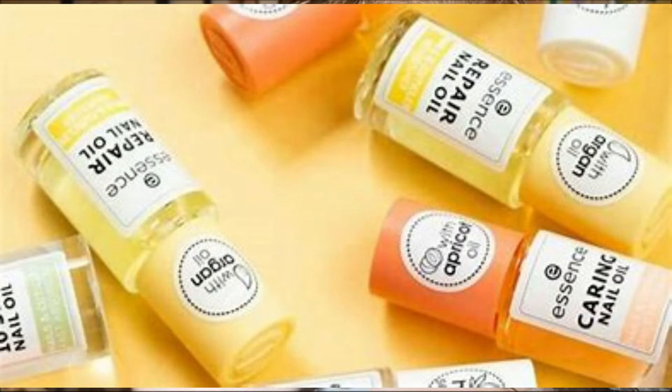So let me show you what I got for the nails. I've put this on already today — it's Essence, the Essence Repair Nail Oil with argan oil, and it nourishes the nail and cuticle area. The other one is a repairing nail oil for the regeneration of stressed nails — it helps restore a healthy nail surface and cuticles. I think they were only about two pounds or two-fifty each, and you get eight mils.